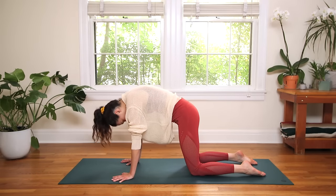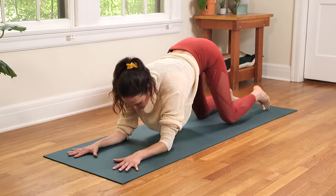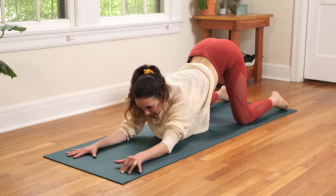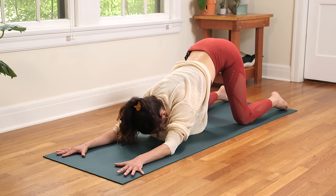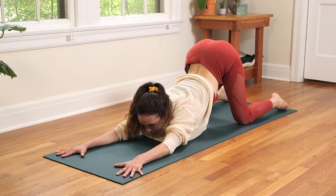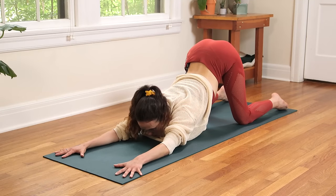Drop the elbows where the hands are, keep breathing. Keep the hands firmly planted as you walk the knees back — bring the knees wide, as wide as your yoga mat. Bring the elbows a little bit wider and the knees a little bit wider. Inhale in, exhale — melt it all down. Chin comes to the yoga mat, gaze forward, tailbone up towards the sky. Breathe deep, claw into the fingertips. Breathe, breathe.